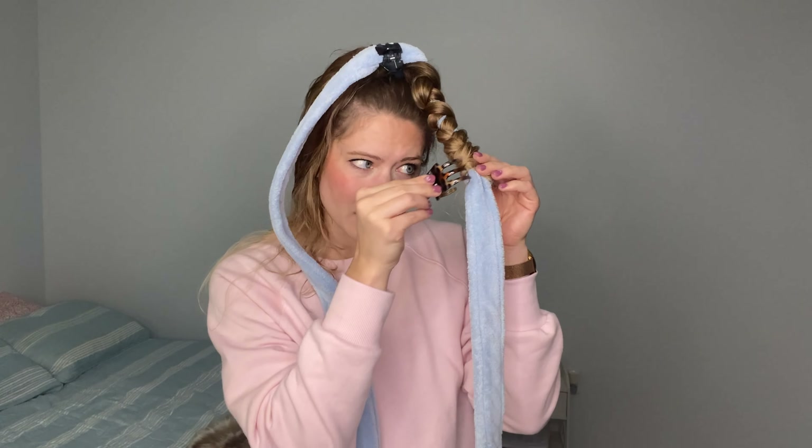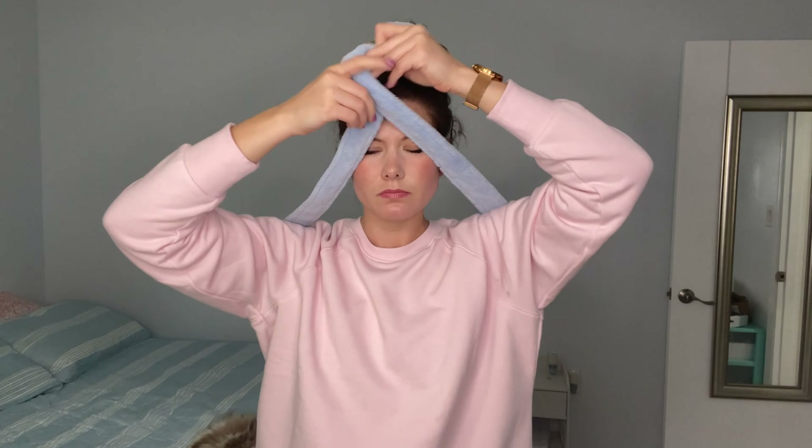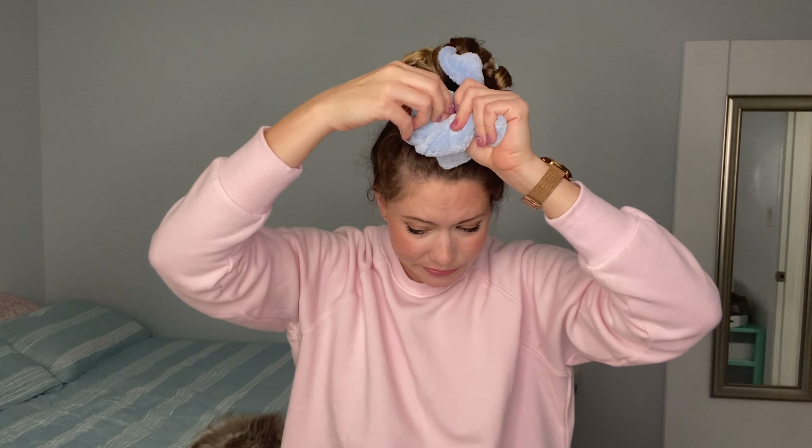I find that I get the least amount of wonky ends if I just use a clip to secure it. I leave the clips in overnight and I'm going to wrap this around itself to make a nice little bun. I tie it in the front and I'm ready for bed.